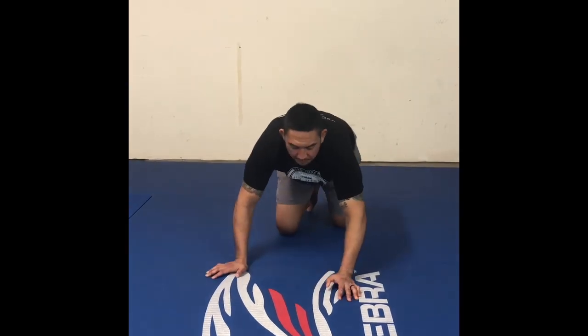What's up guys? Professor Meyer here. Alright, it's week four. We're doing solo drills. Let's get into an introduction of getting inverted. We want to do a drill called belly to back.